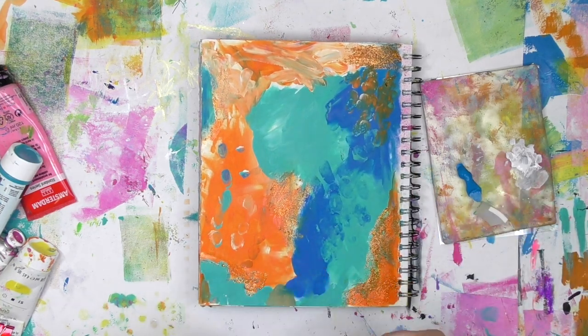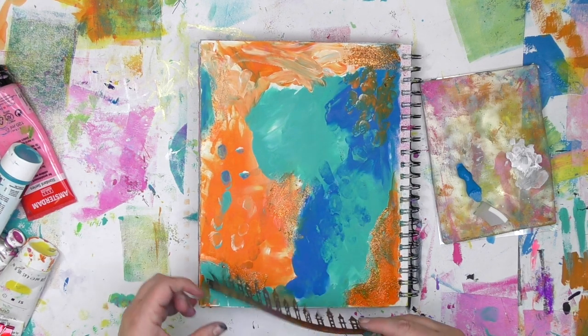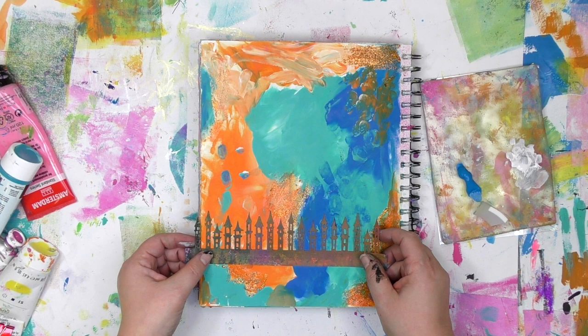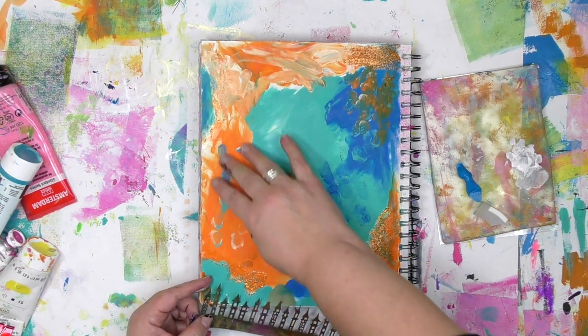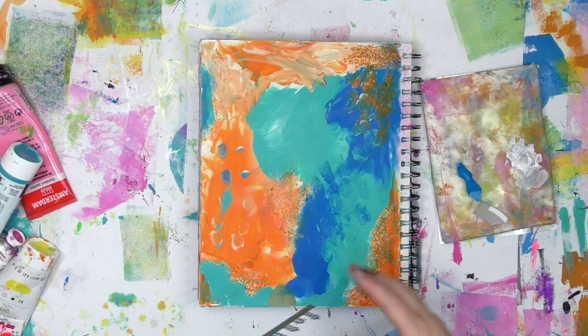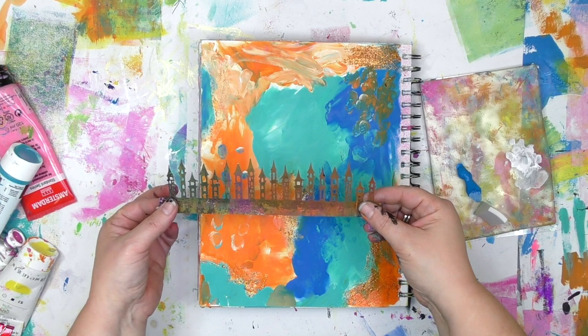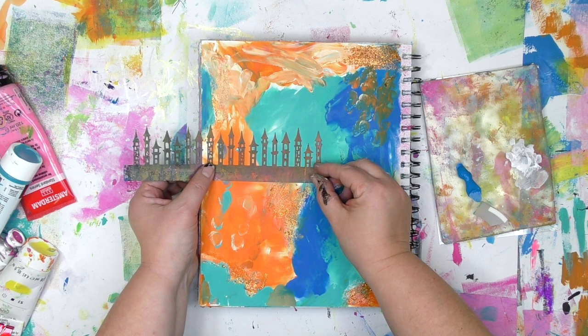I want some skinny, tall castles, except the mask that I've got is kind of short. It's not going to fill that whole area, but I want it to. There's a way to stretch this stencil so it fills that entire area. I'm going to get the mask positioned where I want it — one of the reasons I adore working with masks is you can see where it's going to go before you make any kind of commitment.